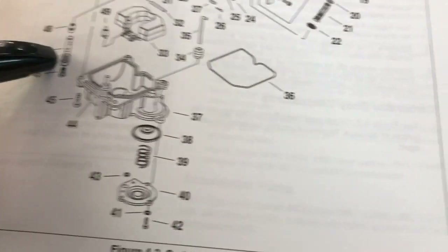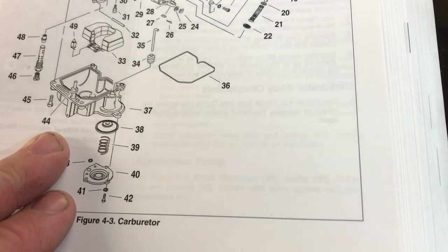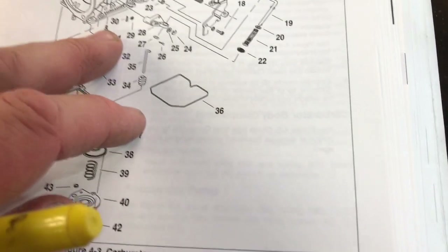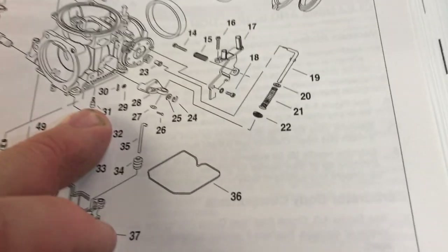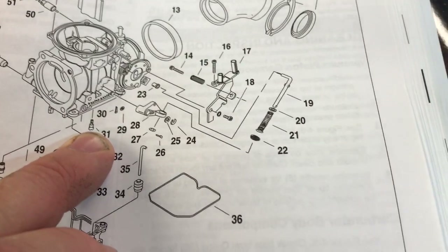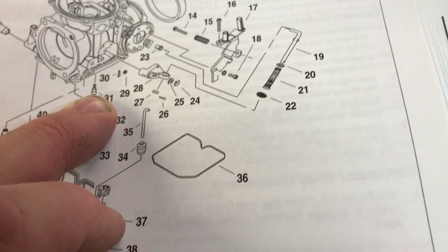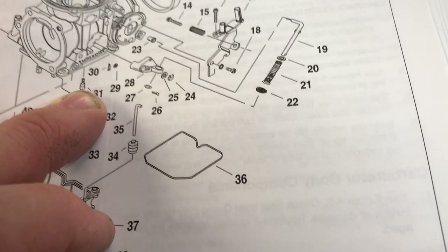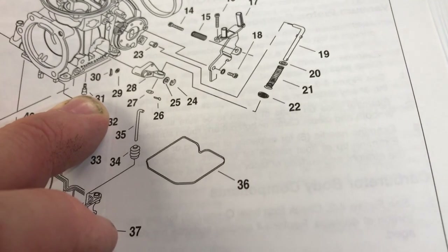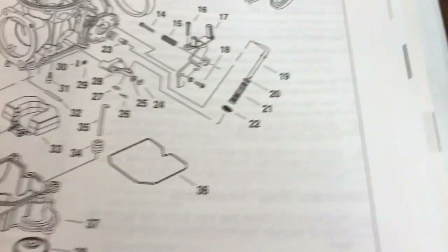We also pulled out number 31, which is called the slow jet. I pulled it out and we got it soaking as well. I believe there was some crud in the middle of that as well. So we got that soaking too.